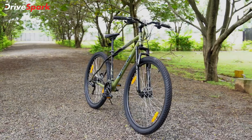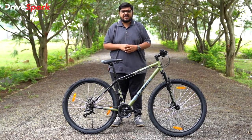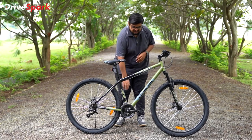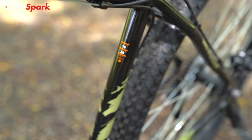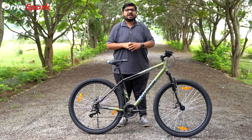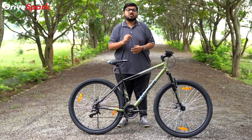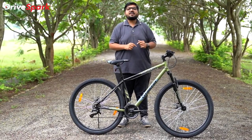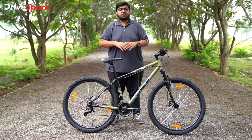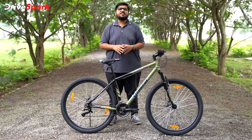Let's look at the cycle measurements — checking the frame and stem dimensions. This is a 15-inch frame. Looking at the wheels, you can see steel spokes and knobby tires. These are Made-in-Sri-Lanka tires, making this a global product. In India, this cycle is sold across many countries.